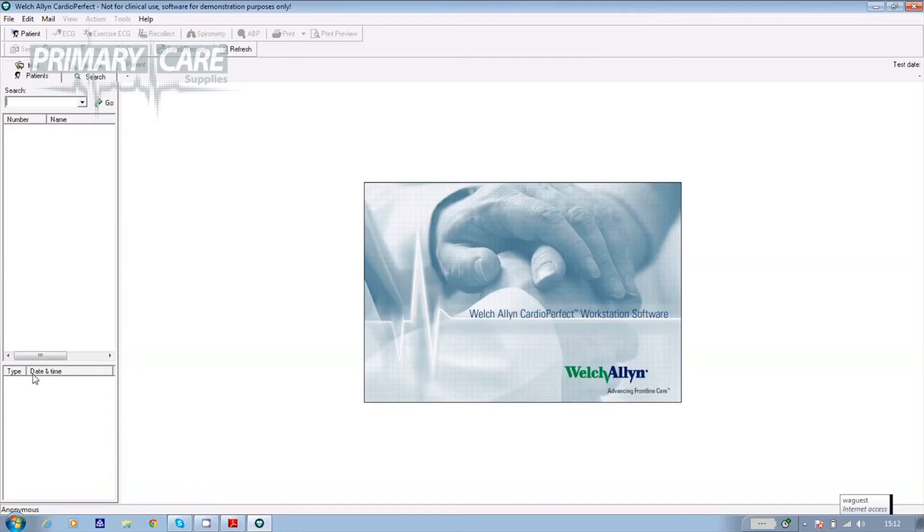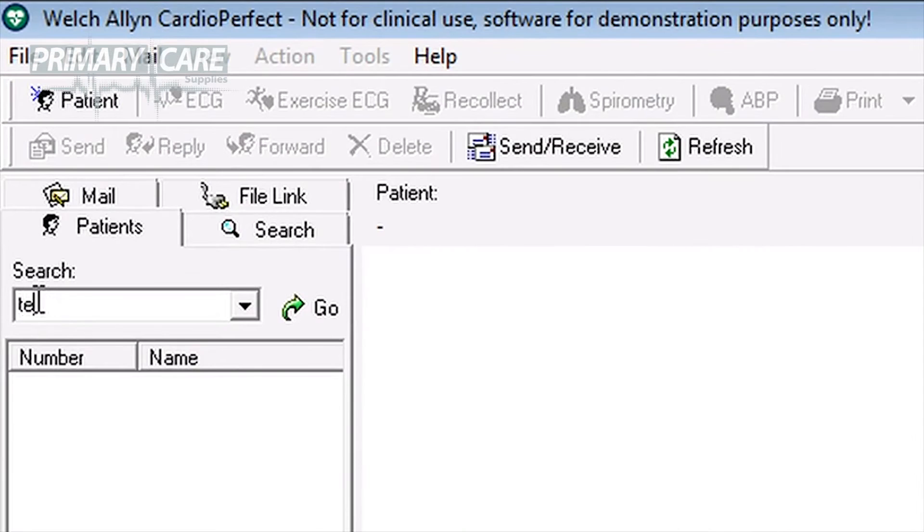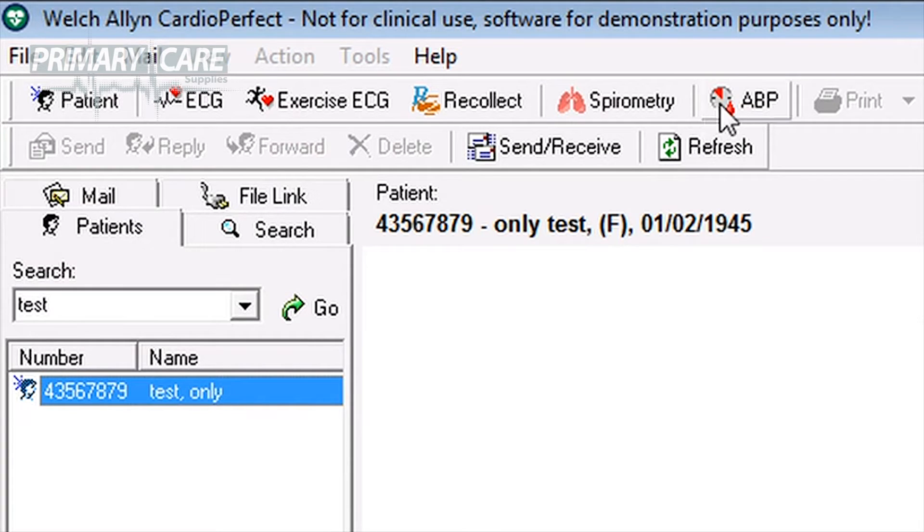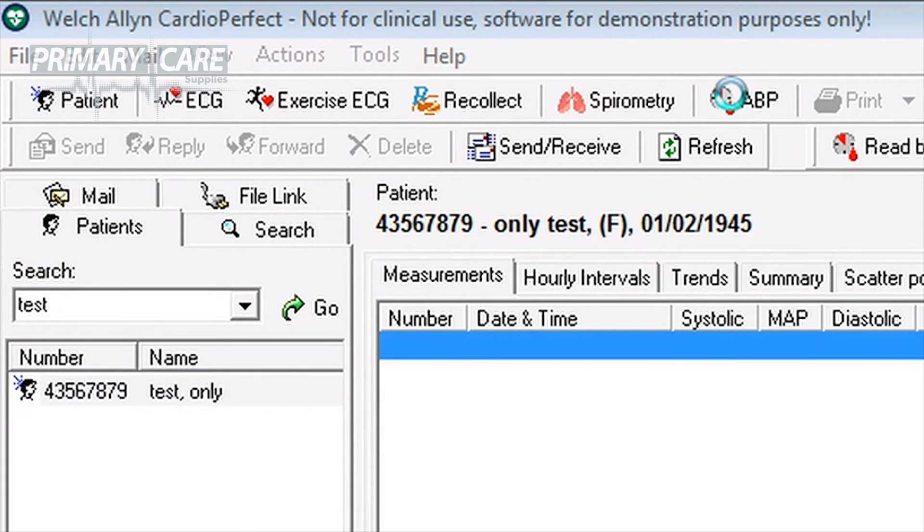If the patient has had an ABP test before, go into the Welsh Allen software and using Search, input either their surname or NHS ID number. Click Go and their details will appear in the database. Having highlighted their name, click on the ABP icon at the top of the screen.